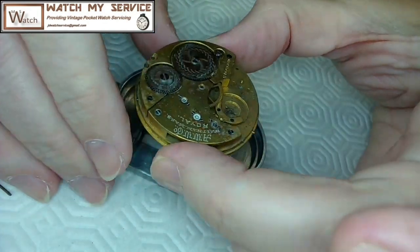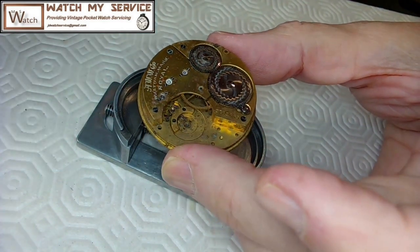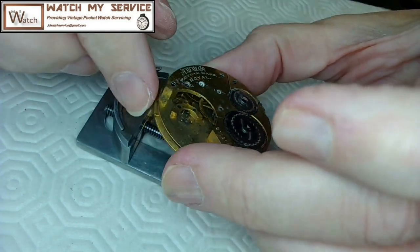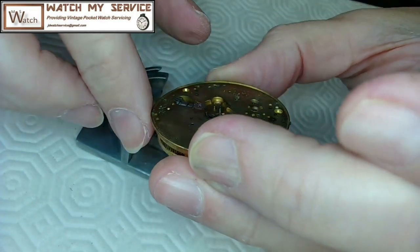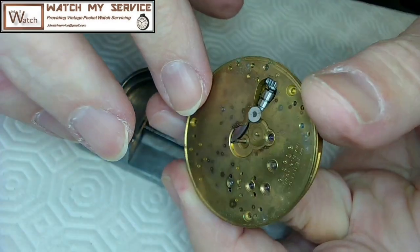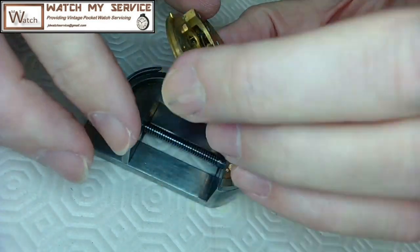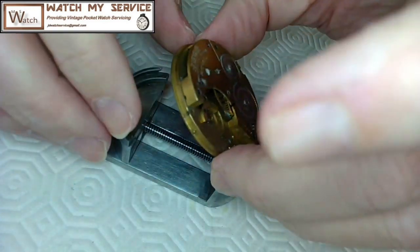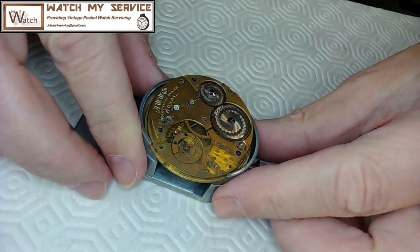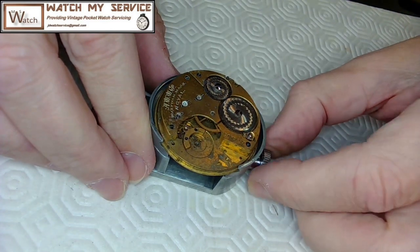The serial number reads 95913, which is interesting because it's written in a mirror orientation on the movement. That's when they filed the patent on this particular movement — kind of cool, possibly a general patent. When I put the movement in the Myers movement holder, I have to be careful with 21-jewel railroad grade lever-set watches — the lever sticks out and you can crush it in the movement holder. Look at the edges and make sure nothing gets in the way.